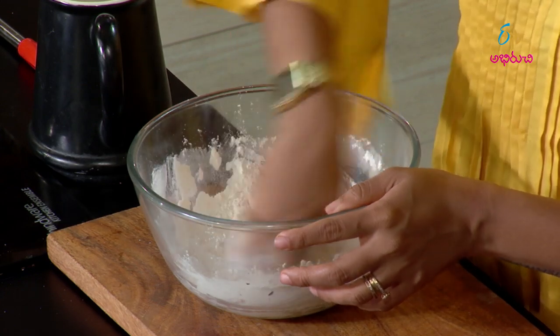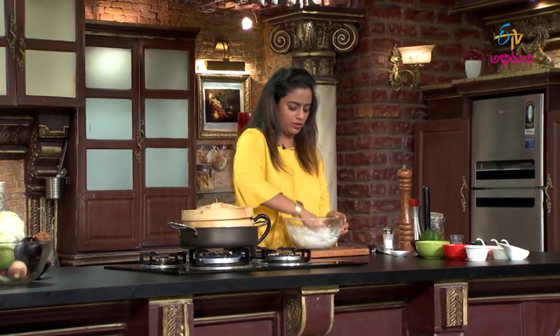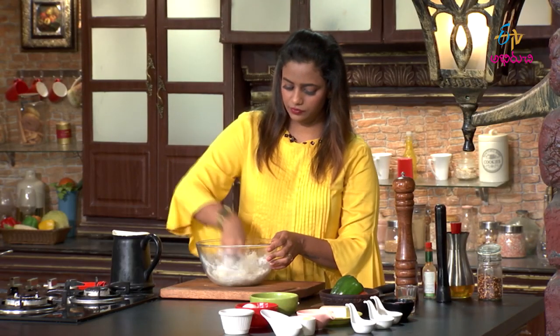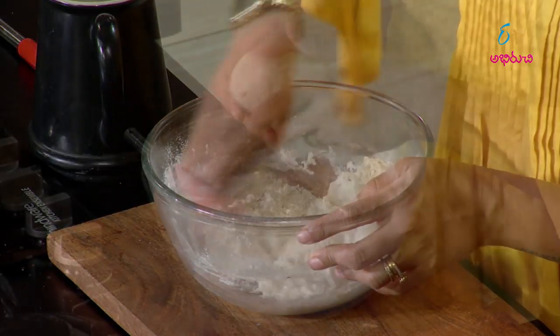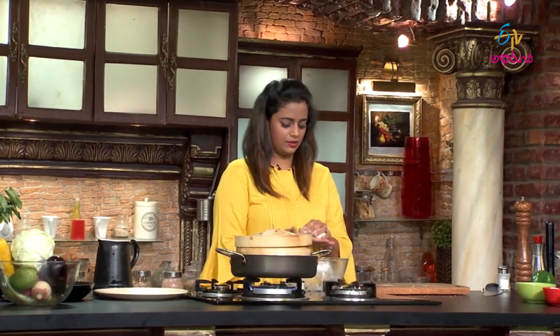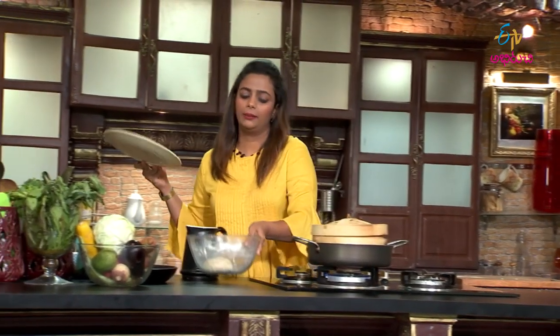Take a smooth dough - feel it, it should be rather smooth. The dough is ready; divide it into portions.